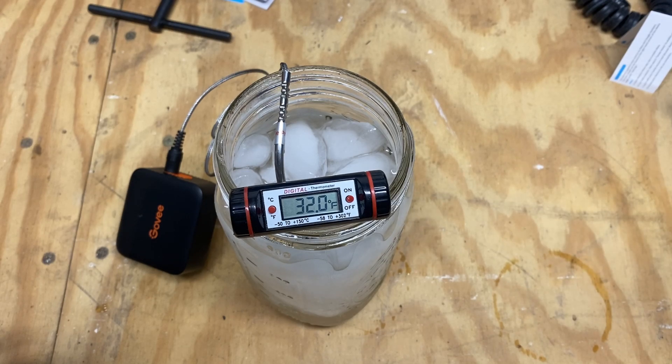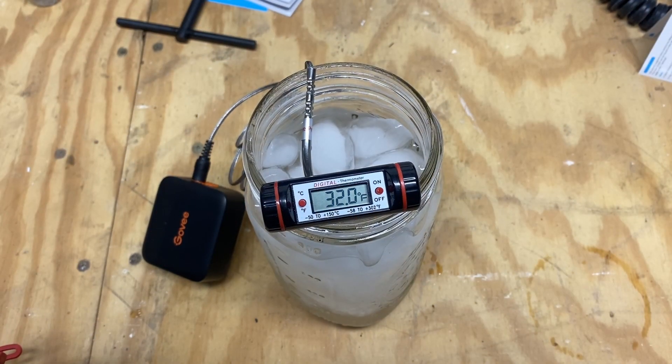How to calibrate the Govee Smart Meat Thermometer. There are two ways to calibrate a temperature sensor. One is if it's submersible, you can put it into an ice bath.